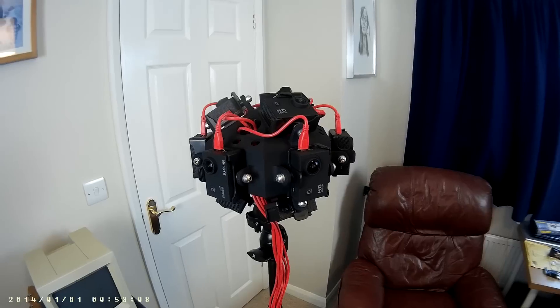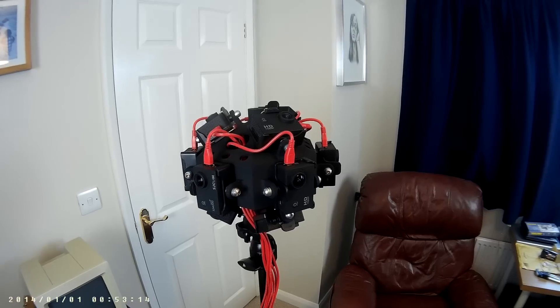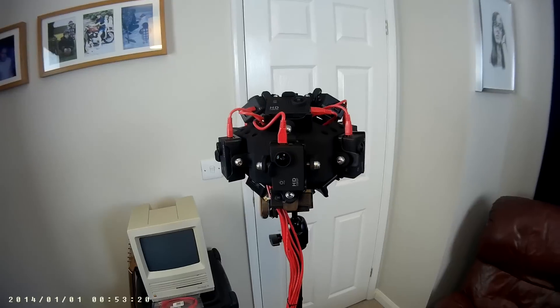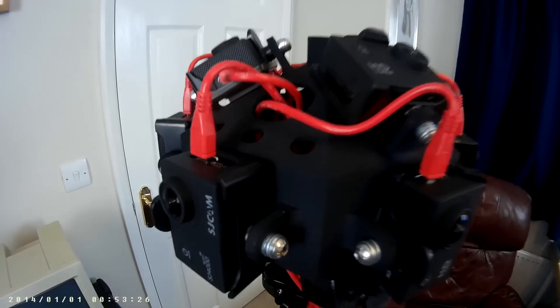Here you can see the 12 camera mount system that I've designed for the SJ4000 cameras. This would probably work on most cameras to be fair, but I've used it for them because they're a lot cheaper. You can see it's mounted on a tripod obviously — see how close you can get to the metal frame.